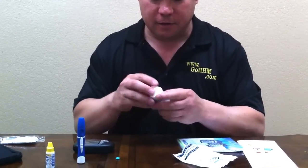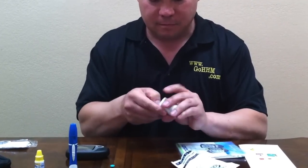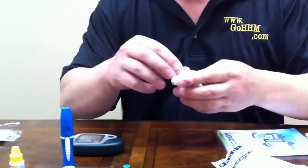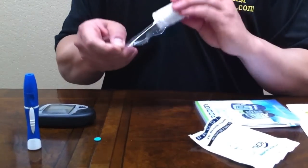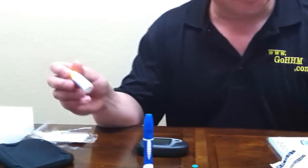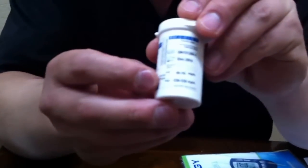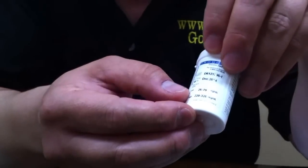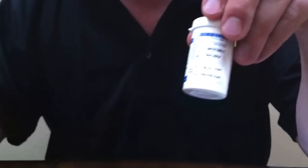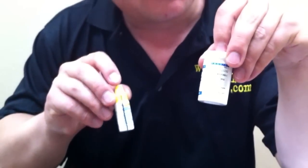The last item that we have here is, of course, our strips. Now, I promised to come back to this calibration solution. This is calibration solution low. What that corresponds to is on the side of the bottle you see control ranges — there's low and there's high. The low should be between 25 and 70. You'll test that calibration solution just like regular blood, and it should come up between 25 and 70.